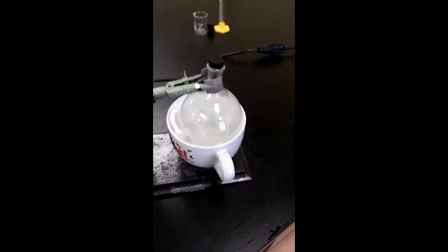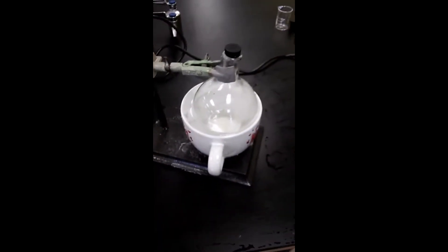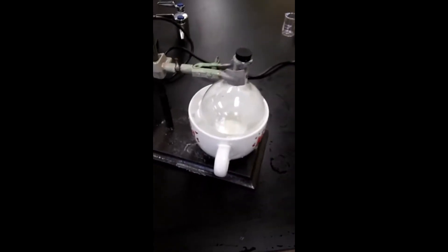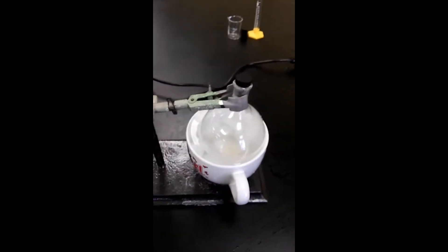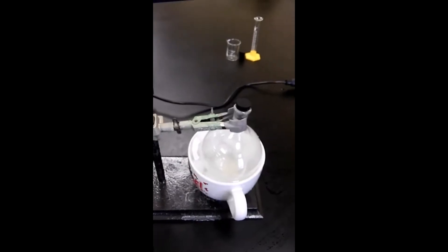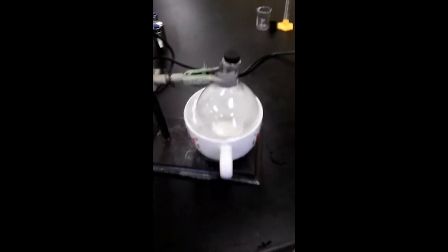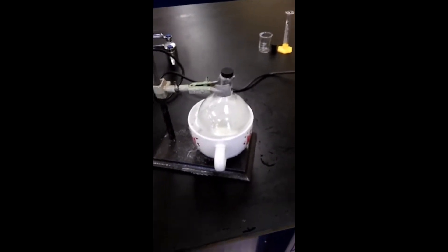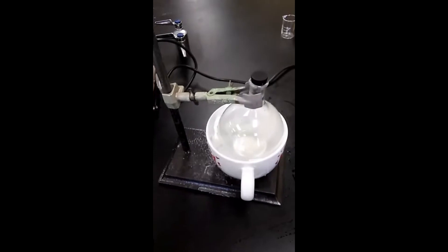I have an ice bath here and I clamped the flask just to be extra safe. I don't think it's going to go anywhere, but I'm going to let it sit in the flask and see if solid forms. Once solid forms, I'm going to take it out of the bath, leave it with just the clamp on, remove the ice bath, and the next step would be to filter the product. You may not be able to weigh the same day you do the lab because your filter paper is going to be wet and won't give you an accurate reading of the sample percent.